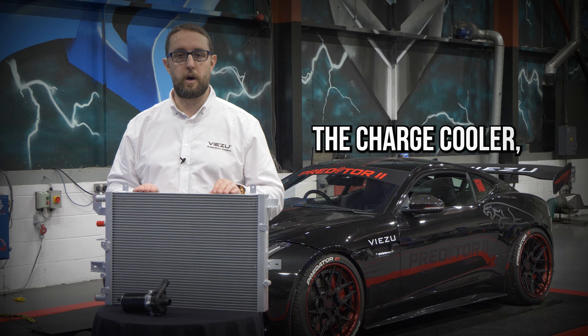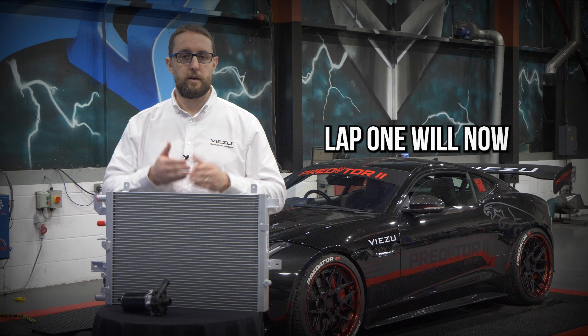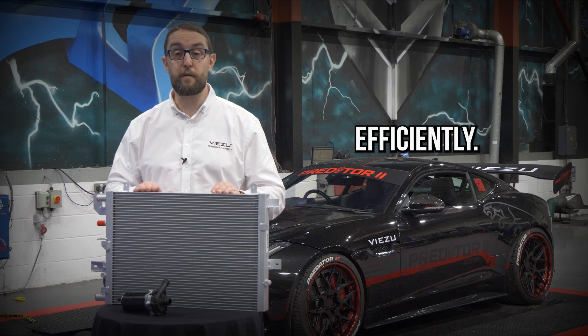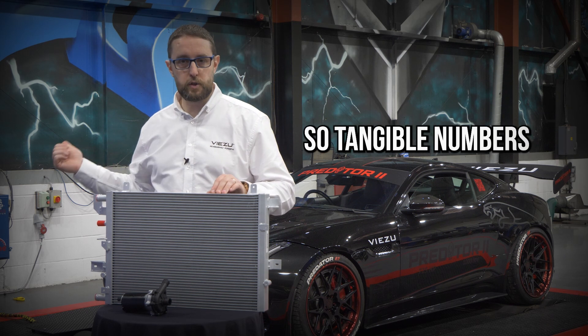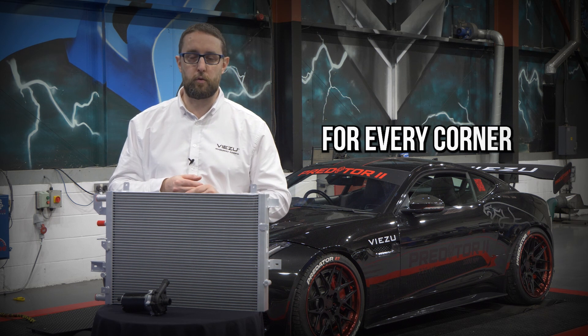By fitting the charge cooler — the best example we can give — if you look at the lap times from a track day, lap 1 will now be very similar to lap 5 and lap 10 in terms of times, because you're cooling the engine better and more efficiently. We see this on the dyno, so tangible numbers measured in controlled conditions, taking out the variables of the track day where you're not braking at the same point for every corner.